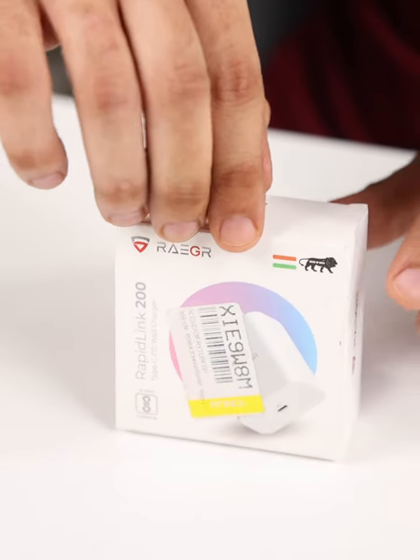What's up everyone! Today we have got a compact powerhouse on the review table — the Rieger 20 watt PD mobile charger in a sleek white finish. Before we jump in, make sure you have subscribed and hit the bell icon.